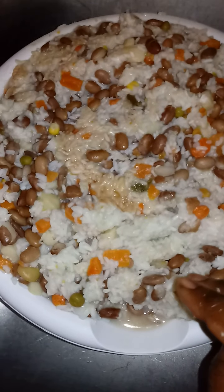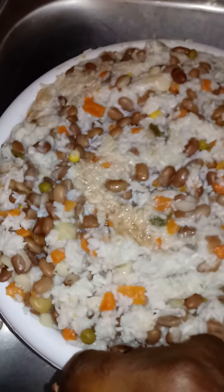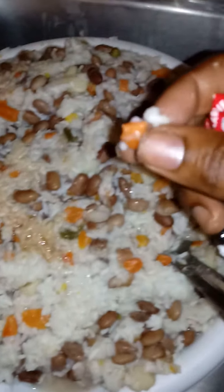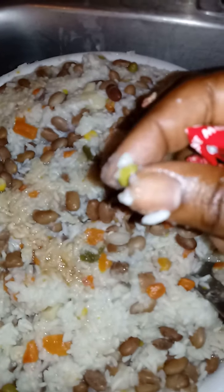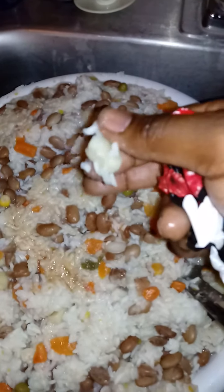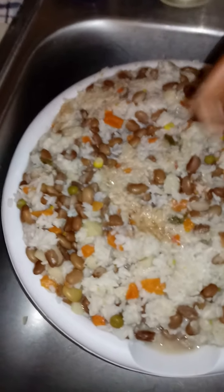Once again — boiled rice, a couple cans of mixed vegetables, and boiled pinto beans. The beans are a source of protein. The carrots are good for vision. The peas and string beans are good for digestion — they help the dog go to the bathroom. The potatoes are another source of carbohydrate and protein. Got it all mixed up.